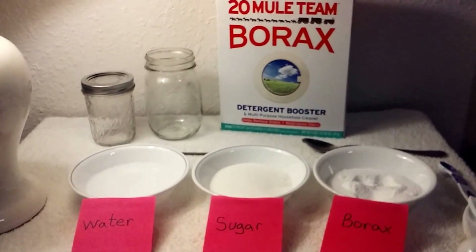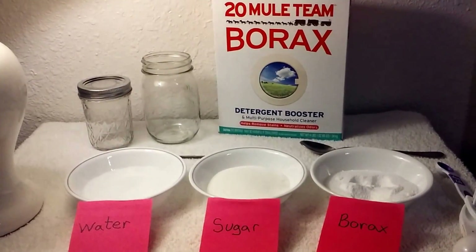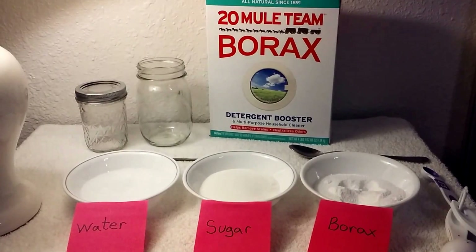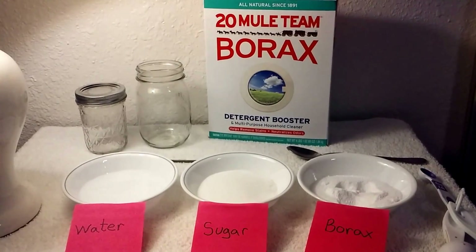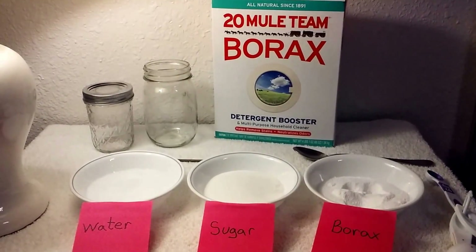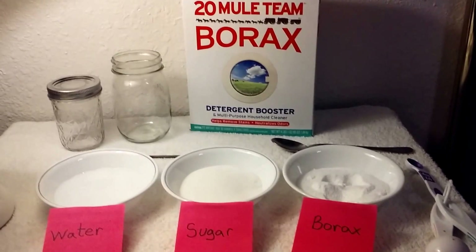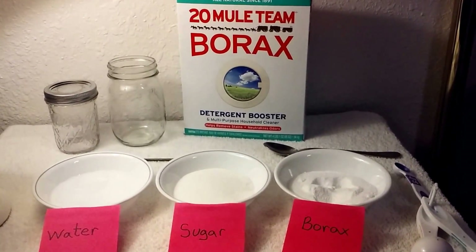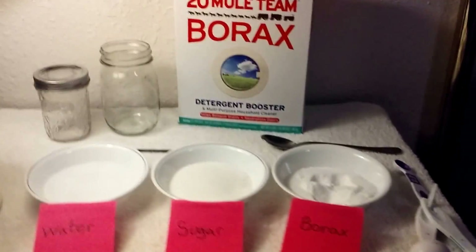I'm going to read one point from the material safety data sheet. It says: borax has a low acute toxicity — small amounts, for example a teaspoon full swallowed accidentally, are not likely to cause effects. Swallowing amounts larger than that may cause gastrointestinal symptoms. So if someone were to accidentally ingest a teaspoon full, it's not likely to have any effects.